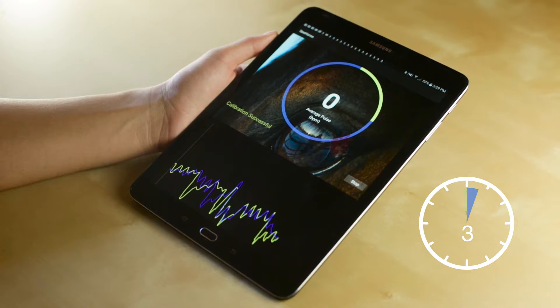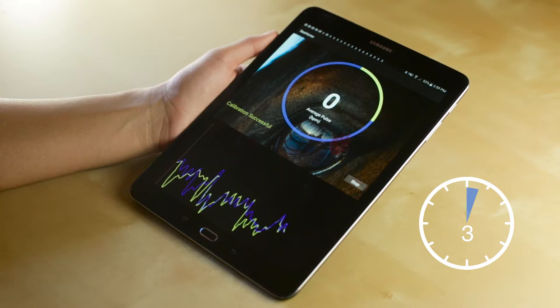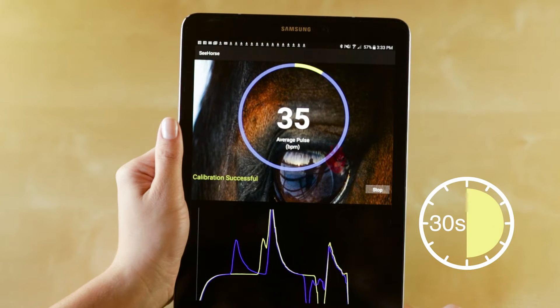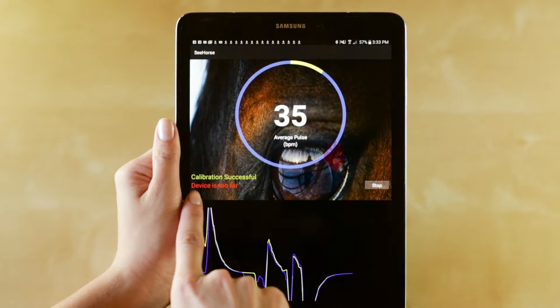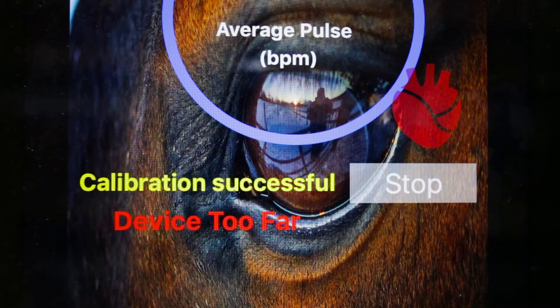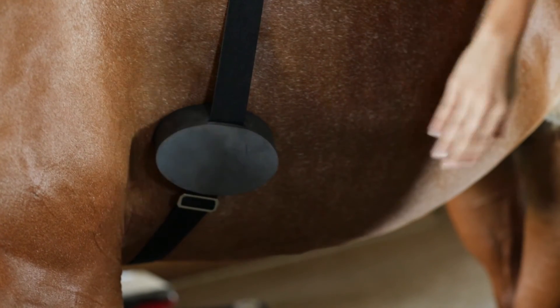It will give you an average pulse once every 30 seconds. If you see a red prompt in the bottom left-hand corner of the screen saying device too far, your Seahorse device has moved from the ideal placement and may need some adjustment.